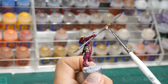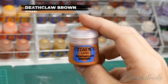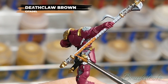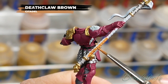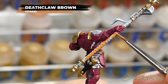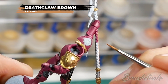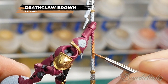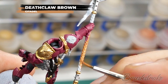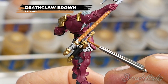Next up it's time to base coat the weapon handles and for this I'm going to start off with some Deathclaw Brown from Games Workshop. On my original tester mini I actually painted these handles in as a darker leather but found that it just blended in far too much with the dark purple of the armour. So now I've changed it up to be a much warmer and more orange leather and I think it really pops. Not forgetting to paint in any grips on any side arms your mini might have as well.